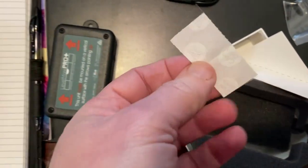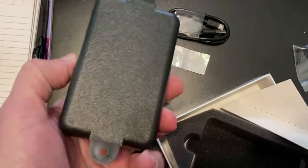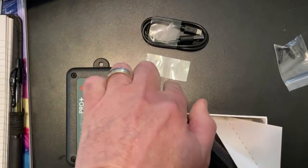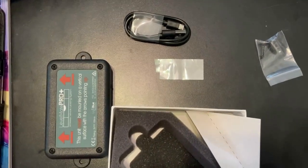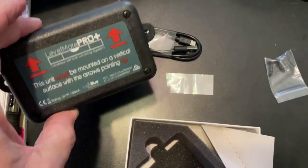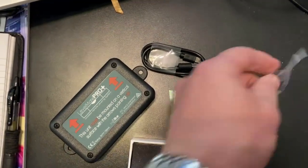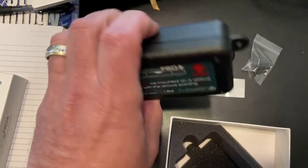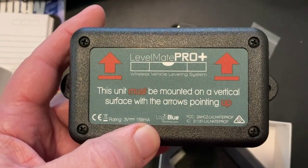The box also comes with stickers that you stick on the back of the unit so you can place it inside your van. The reason for the sticker is it's temporary — you want to make sure that whether you're inside or outside your van, the signal from the Bluetooth of this device reaches the Bluetooth of your phone. Once you establish where you're getting good signal strength, then you can mount it permanently with the provided screws, or some people use tape. There is a specific direction this unit must be mounted.